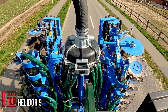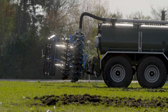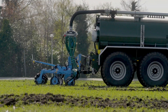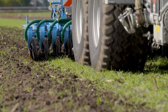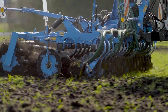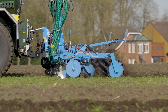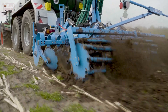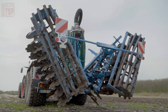Discover a versatile compact disc harrow designed to excel in stubble cultivation and seedbed preparation. Boasting a remarkable working depth of up to 12 centimeters, this innovative tool proves its worth in both conventional and mulch sowing systems. The Heliodor 9 shines with its lightweight design, allowing easy handling on the tractor's three-point linkage, and is a perfect match for implements with a working width of up to seven meters.